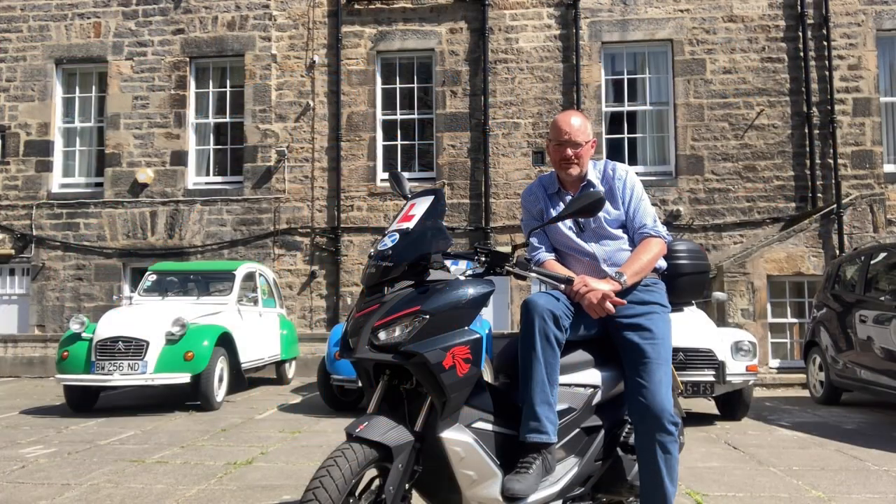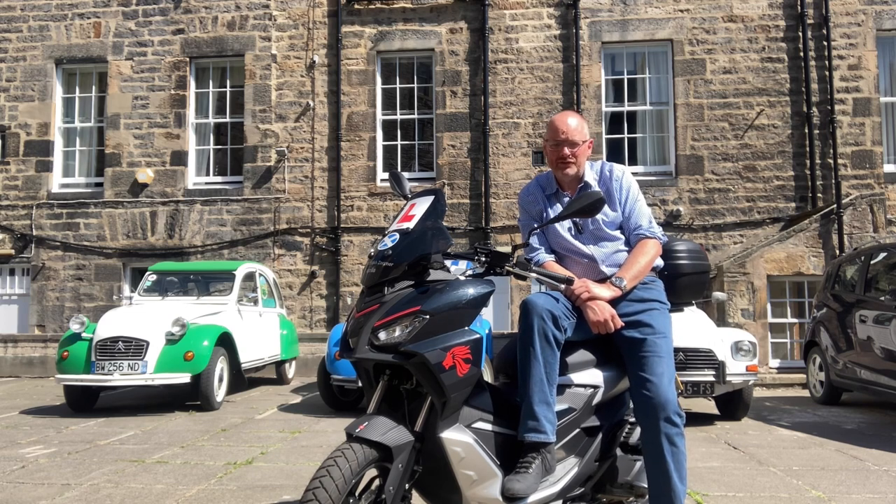Hi guys, thanks for tuning in. We are at the 1,000 mile mark on the Aprilia SR GT125, so I thought that was an excuse to show you a quick look around the bike, just to see if there's any obvious wear and tear. It's been through a Scottish winter, and it's now, amazingly, a beautiful Scottish summer — about 23 degrees here today, which is warm for where I am in the world.